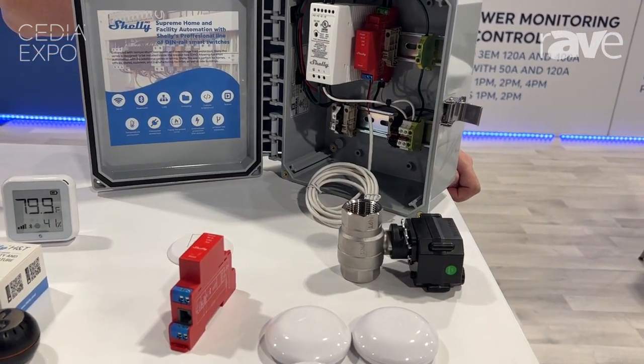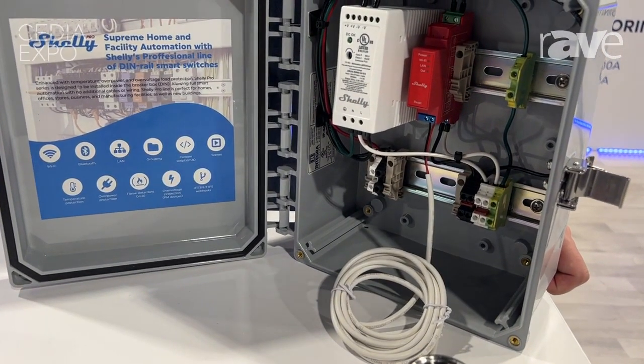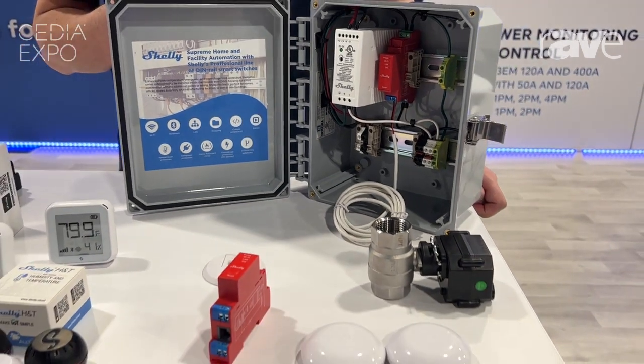Feel free to visit us at Shelly.com for more information, and we'll be able to point you in the right direction for distributors near you.